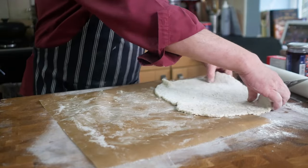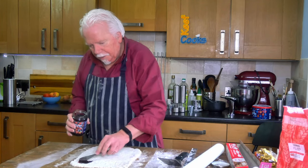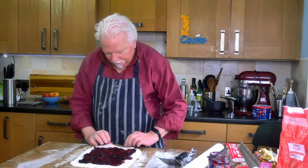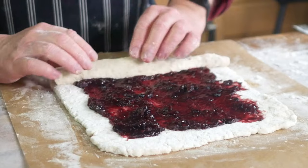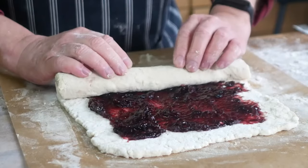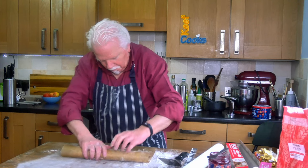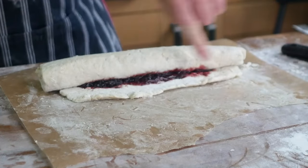I know this is supposed to be non-stick but most non-stick things really aren't. Now we want the dough on the paper. Now we need to spread the jam all over but leave a margin of a couple of centimetres — about an inch — all around. Now the slightly tricky bit is rolling it up, trying to keep the thickness even all the way across.